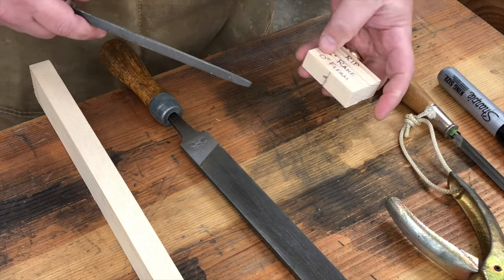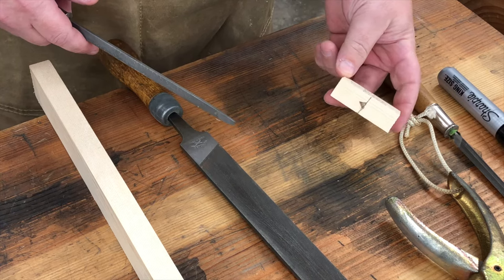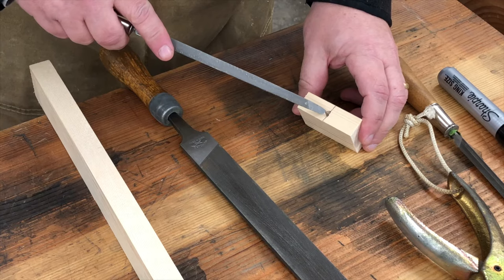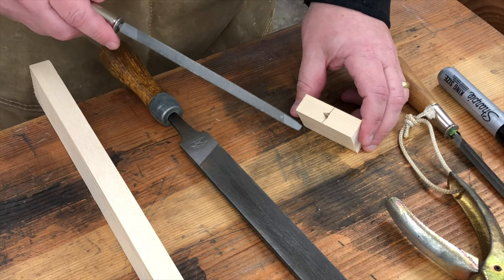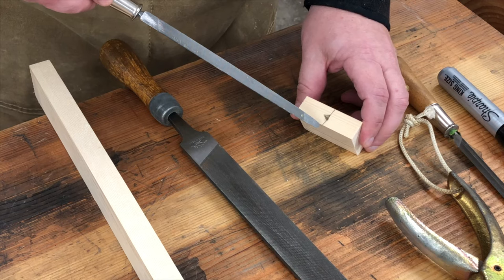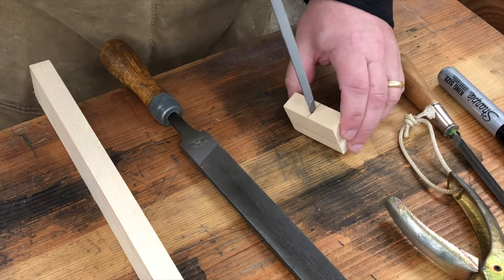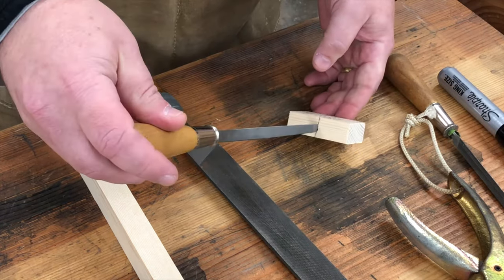To help me hold my file at the correct angle, I use a simple soft filing guide. You can make one out of wood by drilling a hole in a block of wood and then scribing a line at your desired rake angle tangent to that hole. If you have a big file, you can chisel that hole to a triangle shape. For smaller files, you can just insert the file right into the hole and align the flat face of the file with the rake angle you drew onto that block.